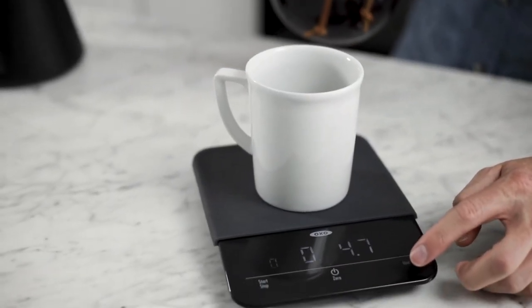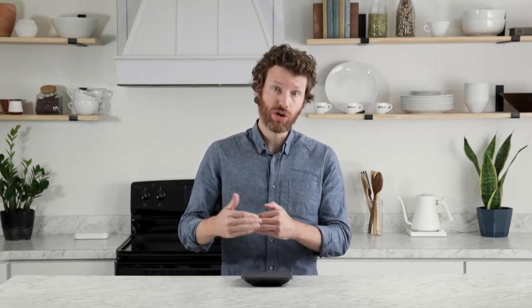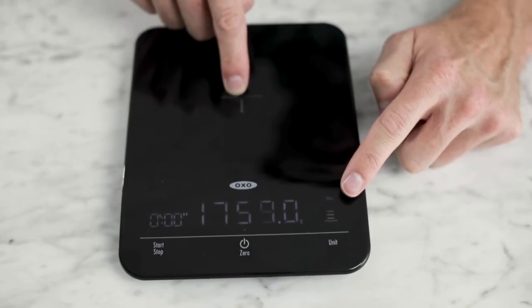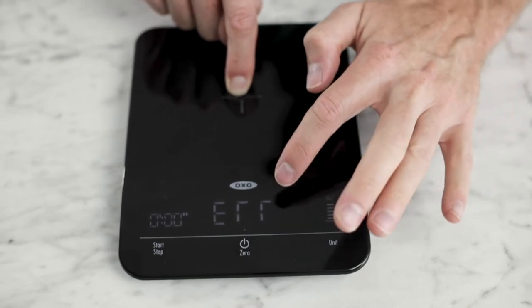When you're weighing in pounds, it'll still show you the ounces so you can have that precise measurement. There's also an interesting feature: a meter in the top right-hand corner that indicates how close you are to the six-pound limit. The closer you get, the higher the meter goes. When you hit that six-pound limit, it'll show ERR on the screen and you won't be able to weigh above that.